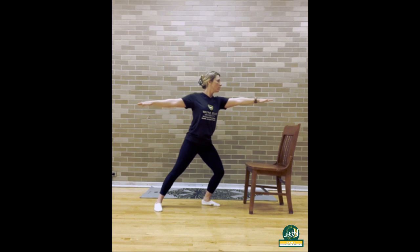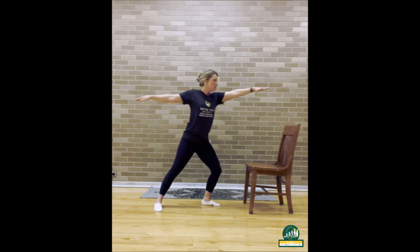Inhale in to roll your shoulders up, and exhale to roll them down, and come back to center.